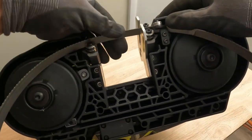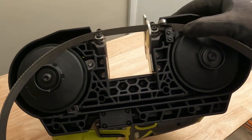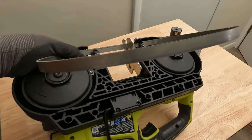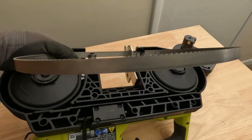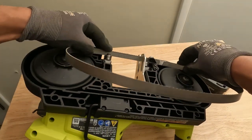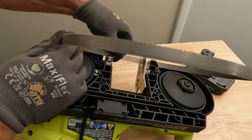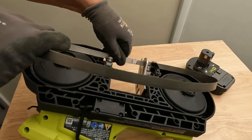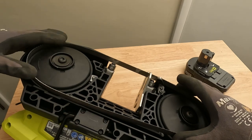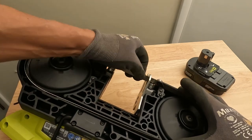Once you have that in place, you can set the saw down and work on getting it actually over the wheels. This is where the gloves come in handy because it's going to want to move on you and jump off the wheels sometimes. You just have to fold it over and get it into place — it's a little awkward.